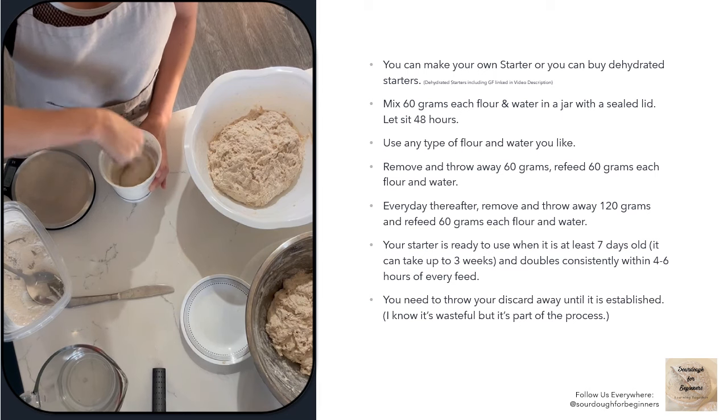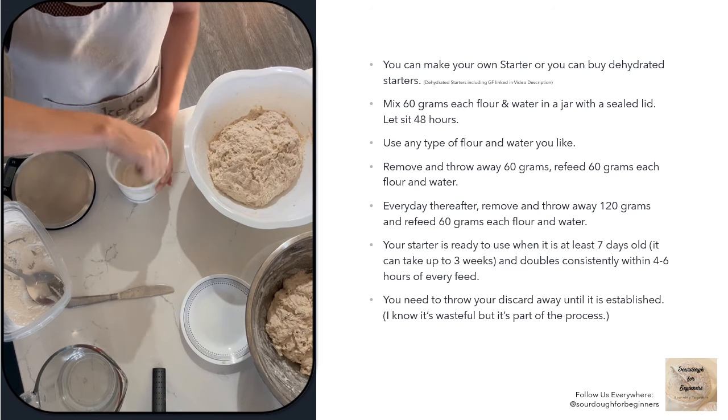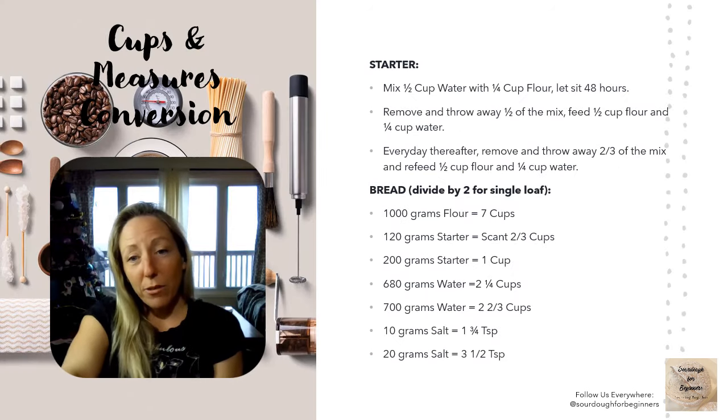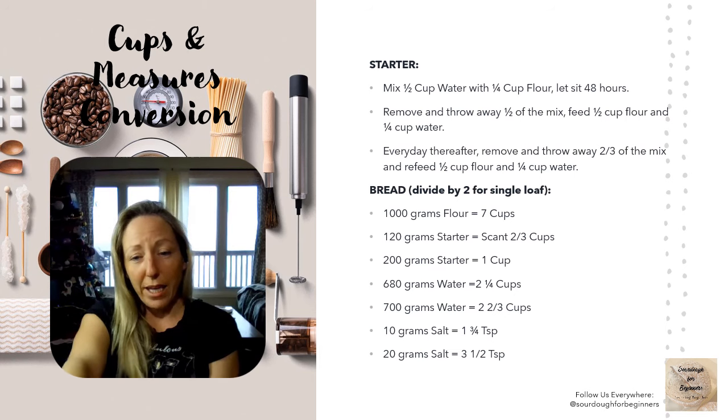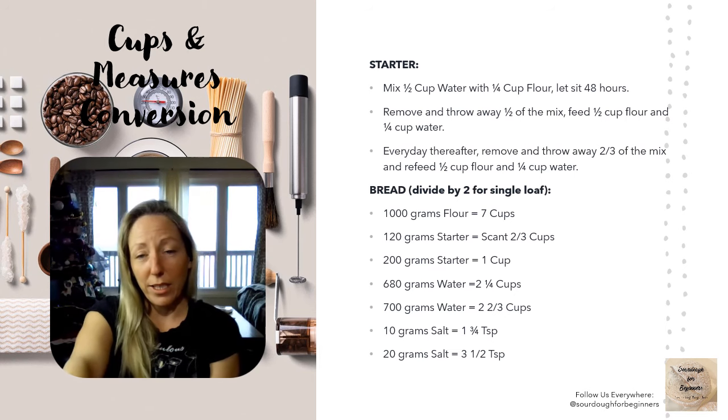Once the starter is established, you won't need to throw your discard away — you can use it in a bread recipe or in discard recipes. Most sourdough recipes online are measured in grams. Most people in my group are from the States where that's not standard, but grams are used because they're quite precise; ounces have 28 grams, and some recipes only call for five or six grams, making conversion harder. That said, if you don't have a scale yet and want to get started today, here are some conversions to cups and measures — just hit pause and take a quick look.